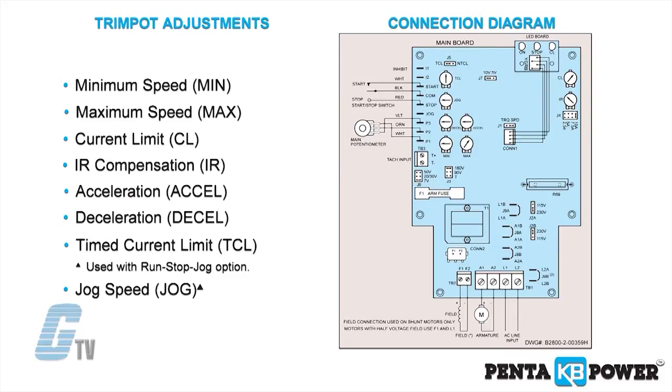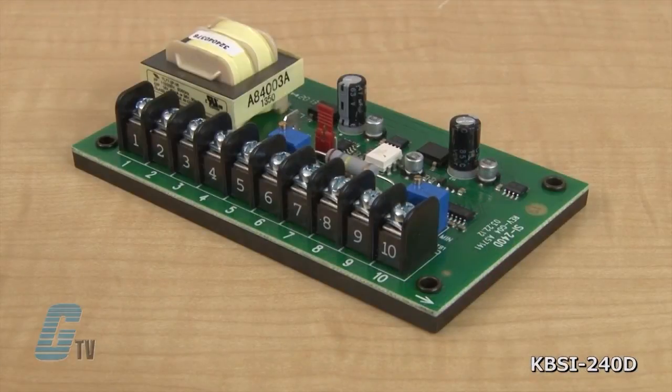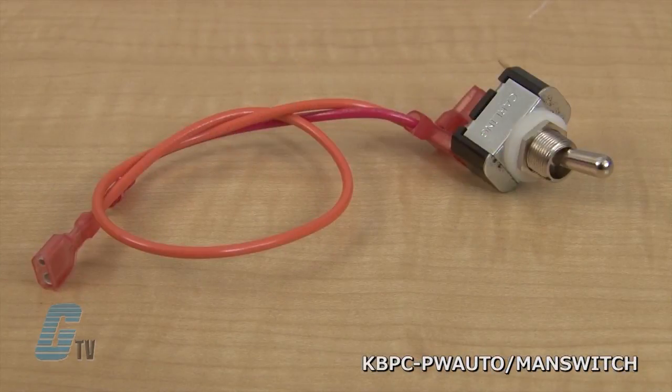A jog speed trim pot adjustment can be made when paired with the optional run stop jog switch. Also available as an option is a forward brake reverse switch, a signal isolator, an on off line switch, a white case, an anti-plug reversing module, and an auto manual kit.